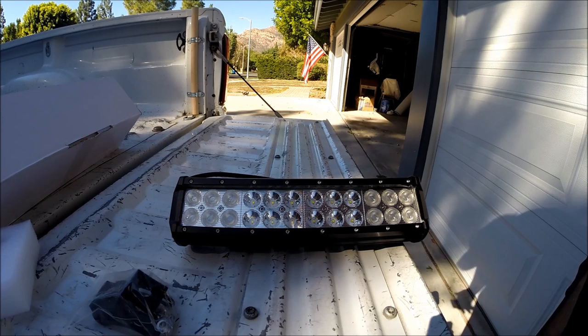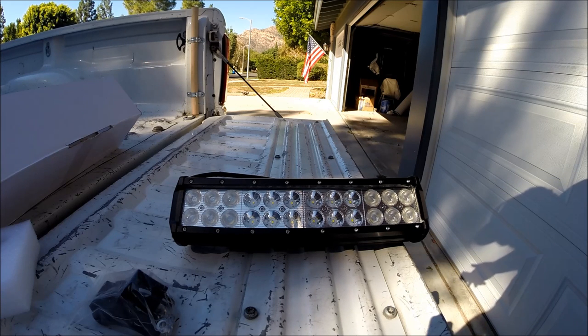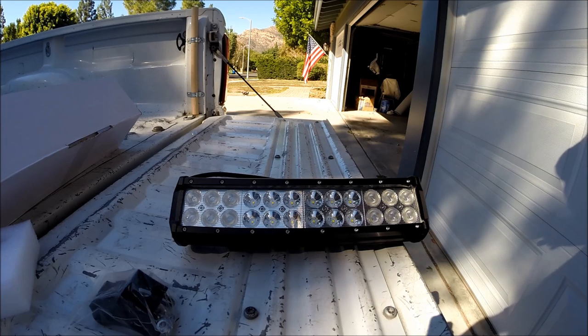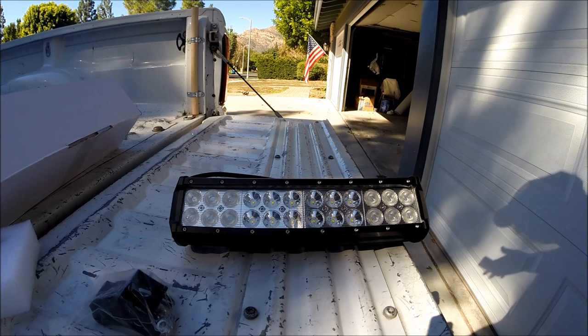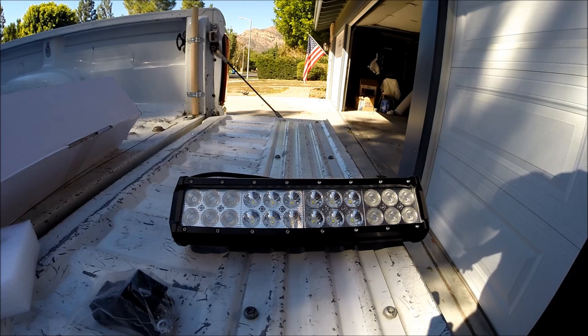Color temperature is 6000K pure white. Waterproof rating is IP67. Working temperature is negative 40 to 85 degrees centigrade, so wherever you are in the country you can use this light. Dimensions with brackets are approximately 11.89 inches by 4.17 by 4.25. Black die-cast aluminum housing with a polycarbonate lens. Mounting brackets are stainless steel - I knew they were steel, I didn't know they were stainless, that's awesome. 30,000 hours of lifetime use, certified by CE and RoHS.